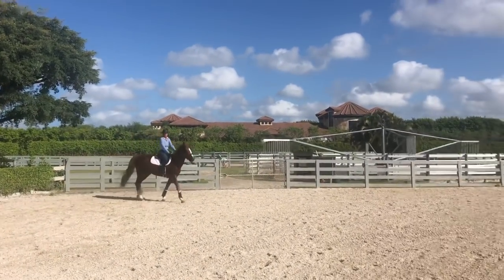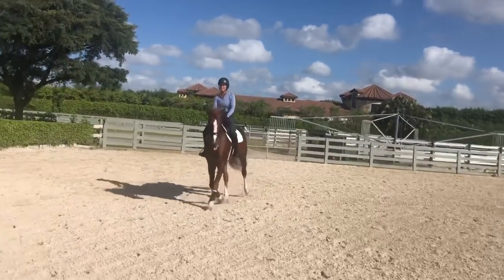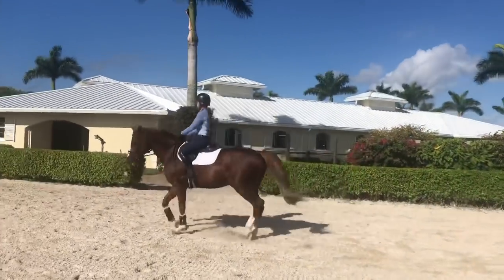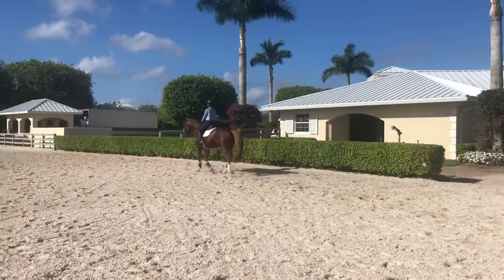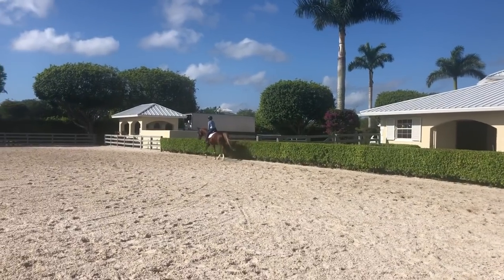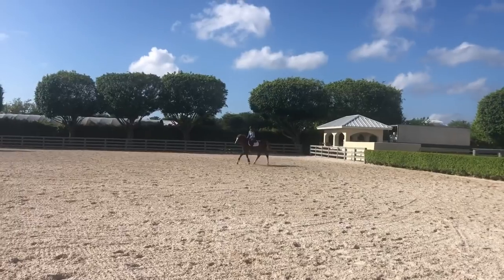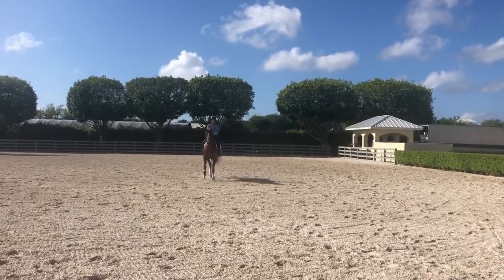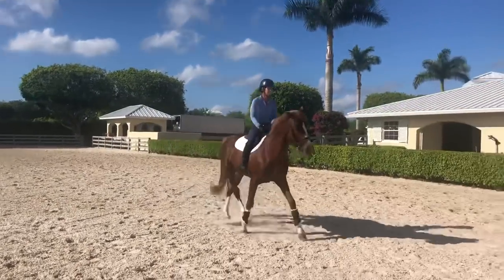And now maybe you could do it at the sitting trot. So now we have it at the sitting trot and it's the same thing: activate the left leg, push the horse over, try to keep the horse a little bit parallel to the rail. Contact with the right rein, a little bend with the left rein. And now posting, changing direction with a half-turn. And now the leg yield bent right, moving left.